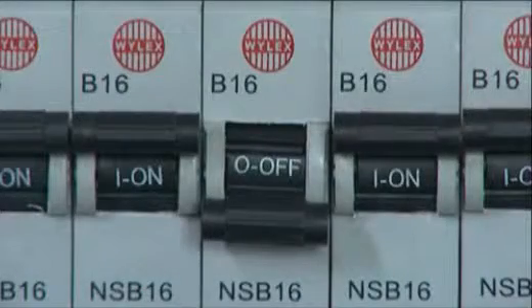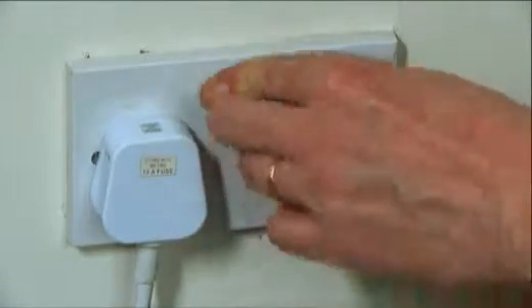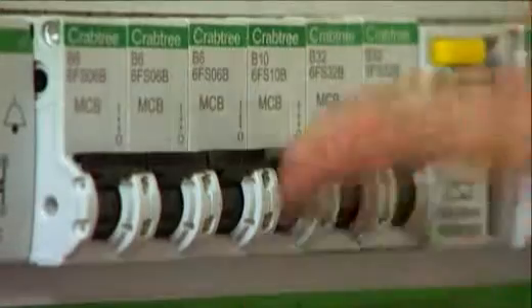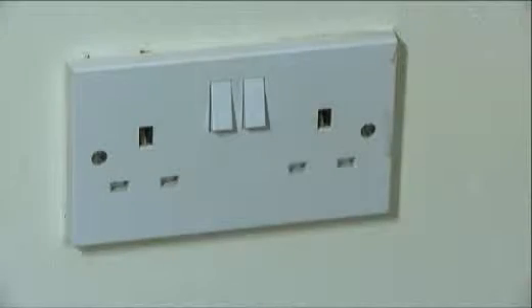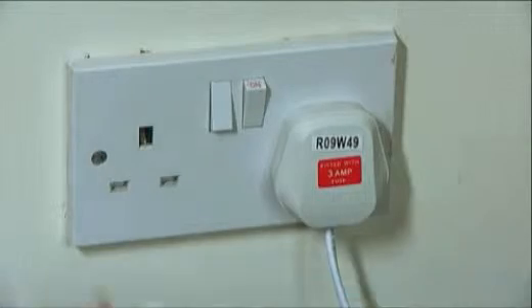If a trip switch won't reset, it might be due to a faulty appliance or socket. To determine this, unplug all appliances and try resetting the trips. Once the trips have been reset, plug the appliances back in one at a time and switch them back on.